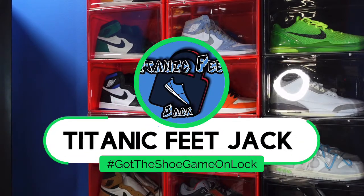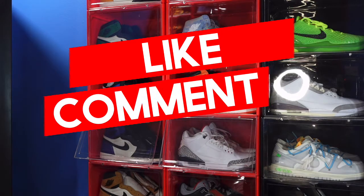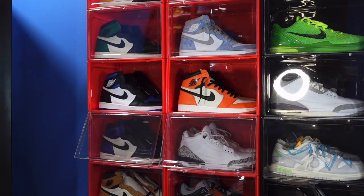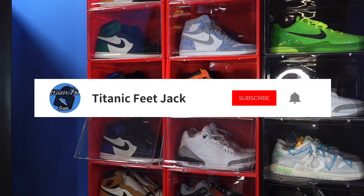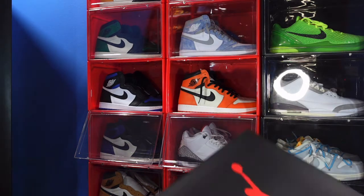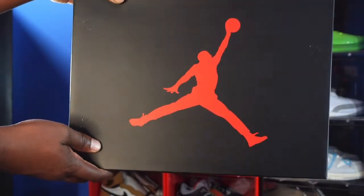What is going on everybody, it's Titanic Feet Jack and I'm back at you again with another video. Welcome back to the channel. Today we got a sneaker that I've been waiting for since its announcement — it comes to us in OG form for the first time since its release back in 1988. Without further ado, here we go — take a look at the box: black top, red joint.